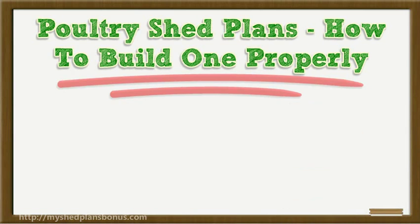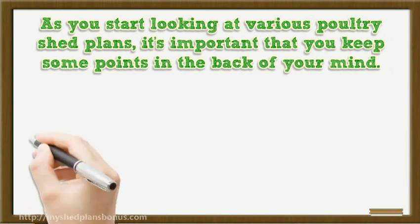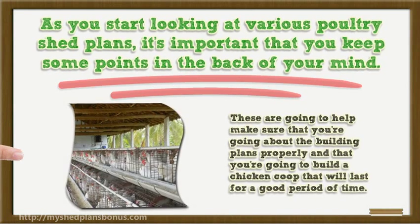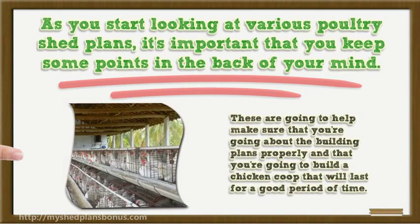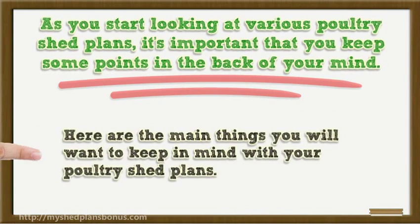Hi, I'm going to talk about poultry shed plans and how to build one properly. As you start looking at various poultry shed plans, it's important that you keep some points in the back of your mind. These are going to help make sure that you're going about the building plans properly if you're going to build a chicken coop that will last for a good period of time.